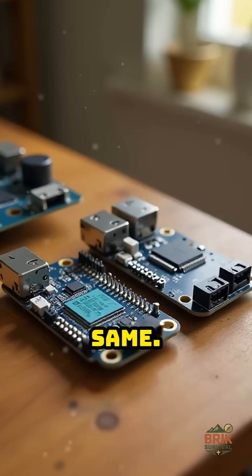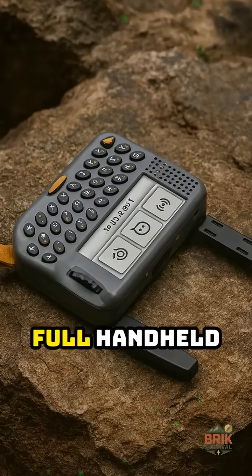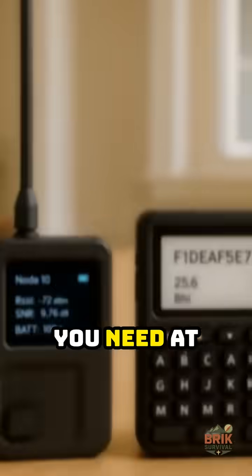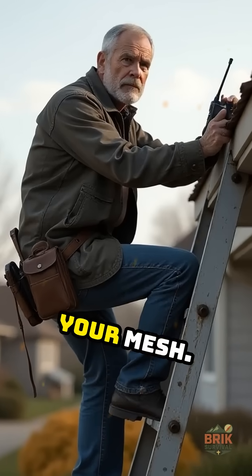Hardware is almost the same. Think $30 to $60 for simple boards, $80 to $130 for full handheld pagers. You need at least two devices either way, and you can add more later on roofs or hills to grow your mesh.